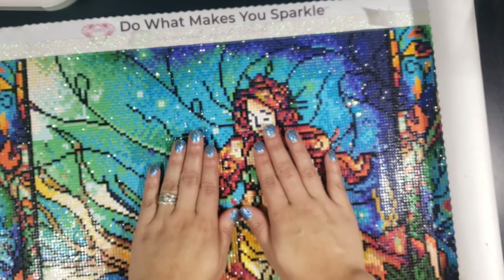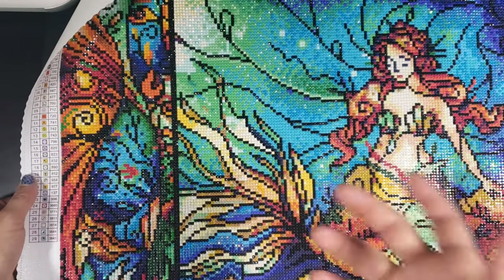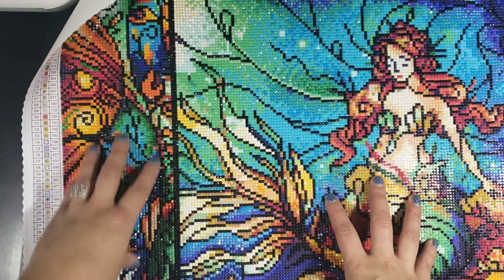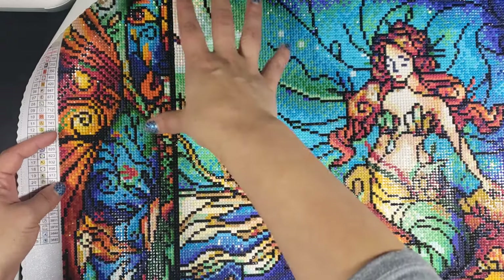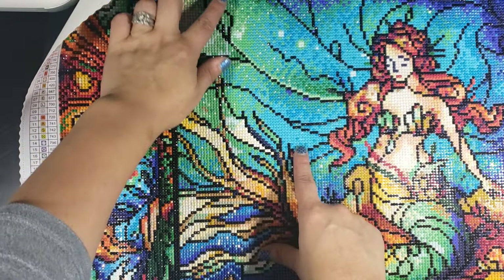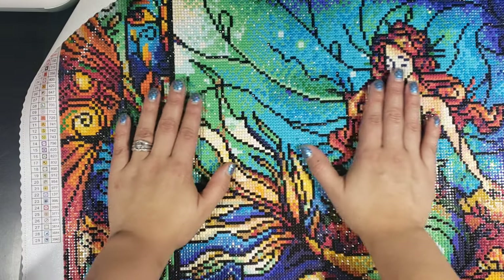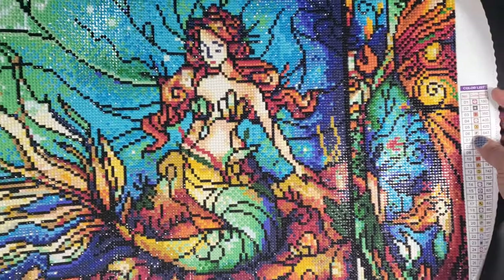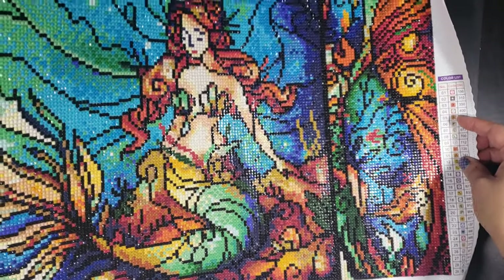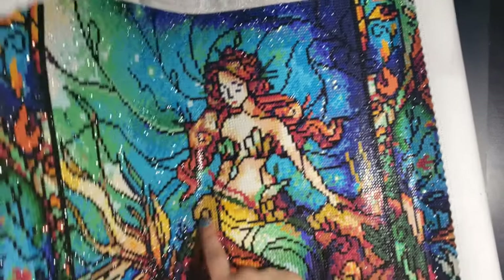I really enjoyed working on this one. There's just enough confetti and just enough color blocking that it doesn't make it tedious. The panels are pretty confetti-heavy — you do switch it up a lot — and then once you get into this section you do a nice gradient so you can do one section at a time without missing a color. I didn't really have any popping drills. Their spacing is just so perfect that you don't really have that problem. You can see how incredibly shiny the drills are. There's only one AB color, which is one of the light blues.